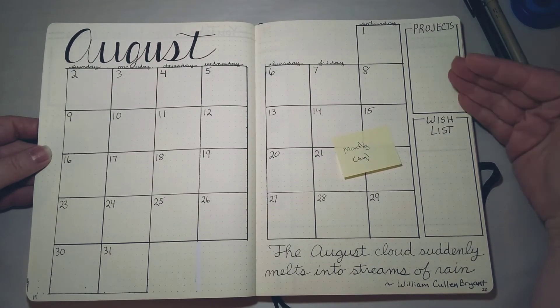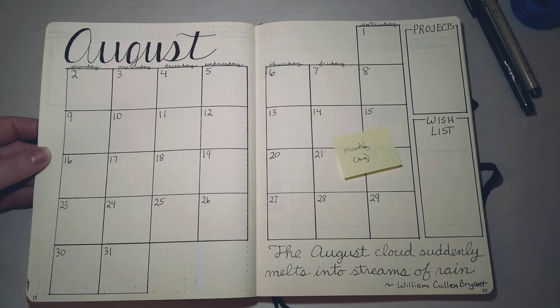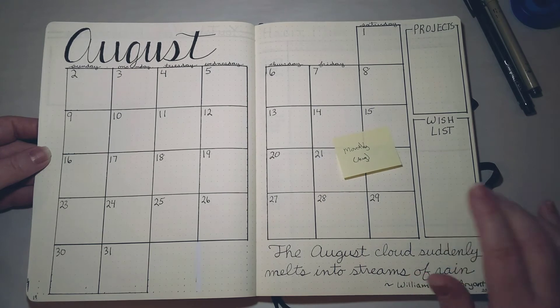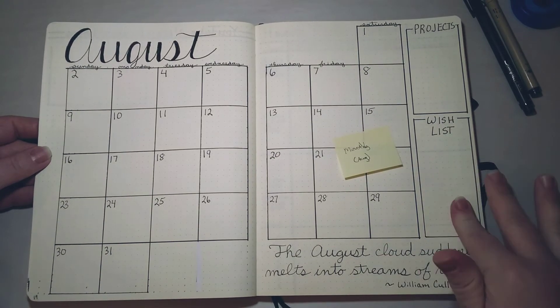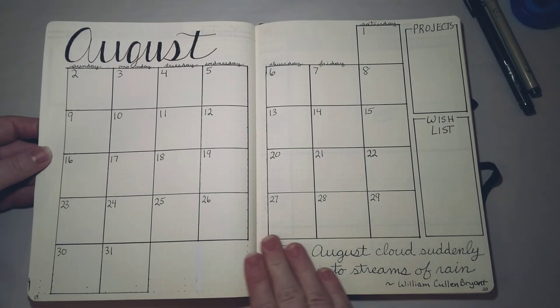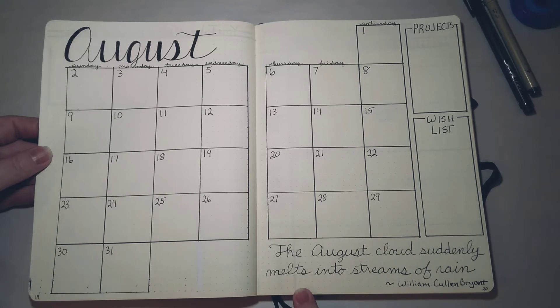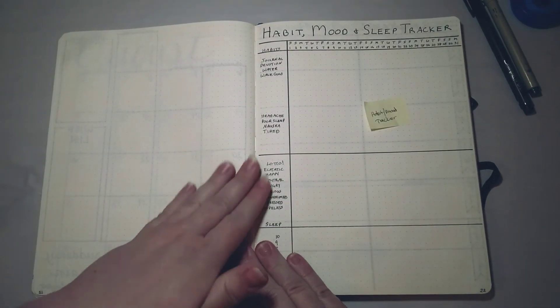I usually include a wish list for more long-term, generally more expensive things. I enjoy fountain pens, so I usually have some fountain pen items on there that I'm dreaming of purchasing. There's usually some leftover space and I enjoy writing a quote on it — inspirational, seasonal, or just something fun. In this case it's a quote about August: 'The August cloud suddenly melts into streams of rain' — from William Cullen Bryant, and I thought that was lovely.